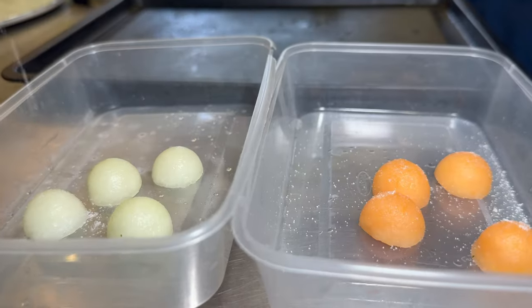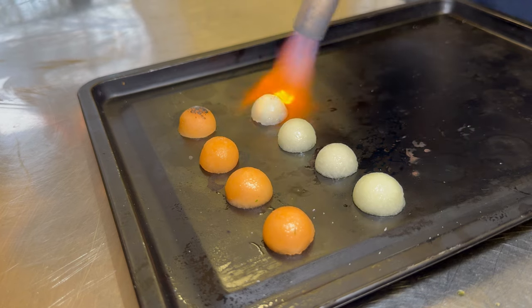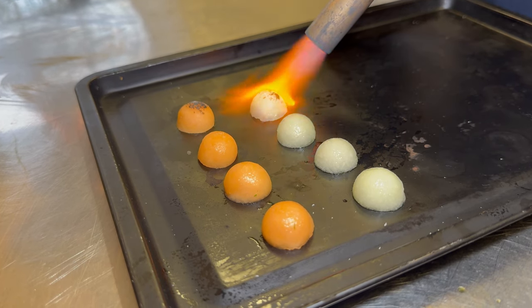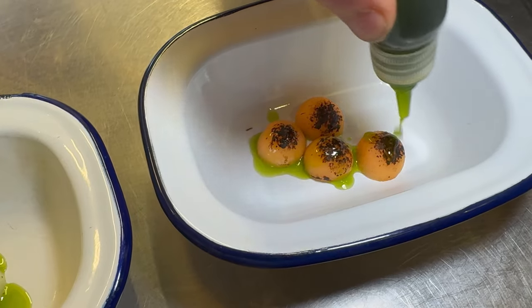The melon we just salt for 20 minutes to draw some of the moisture out and let the seasoning get inside. We then blowtorch them to get a nice scorched edge, which gives a nice savoury touch to the dish. We then dress it in some of the dill oil.